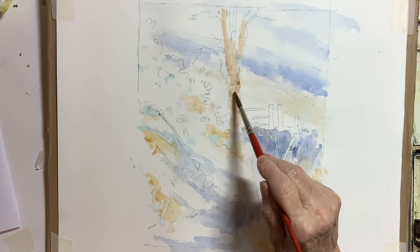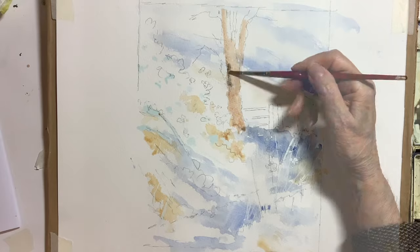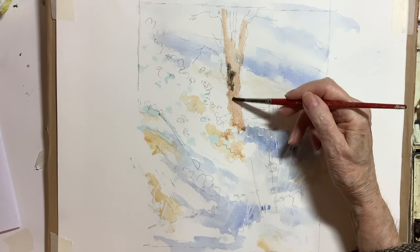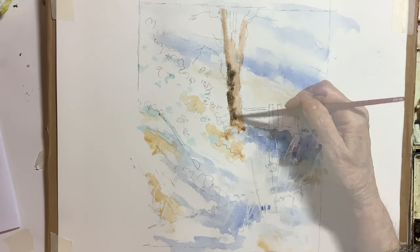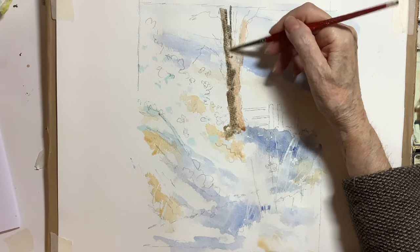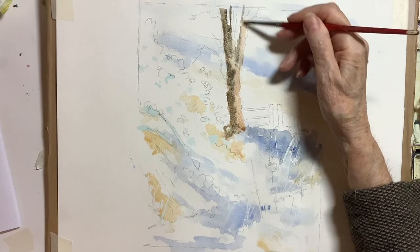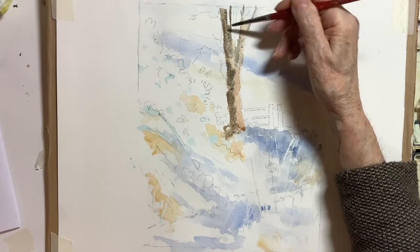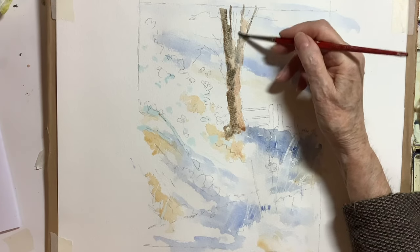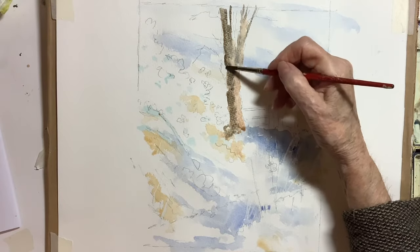I do tend to be a bit heavy-handed with darks, and I did do a painting of this scene in a slightly different composition before this one and I wasn't happy with it — it was all a little bit too dark. I got the greens too dark, I got the tree too dark, so I'm making a determined effort on this painting not to go much darker than a mid-tone anywhere.